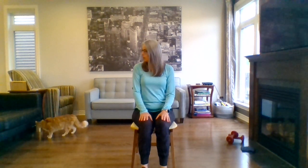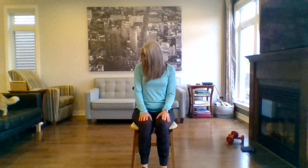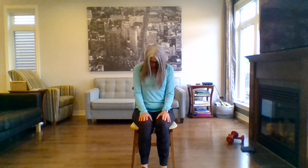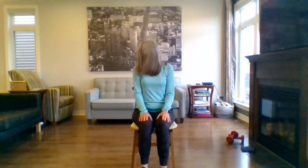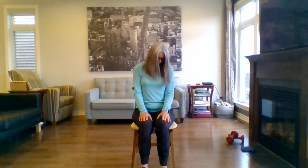Let's start with the warm-up. We're going to start with our neck semi-circle. Turn your chin to the side, slowly bring it down to center, up to the other side. One more time to each side, and back to center.